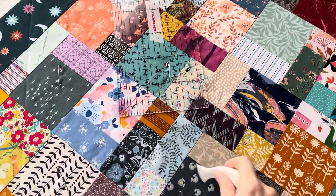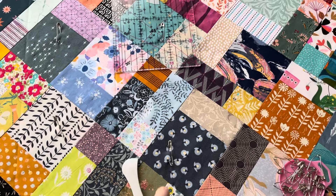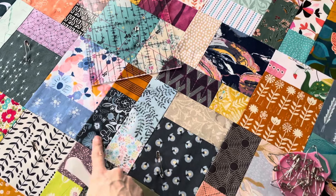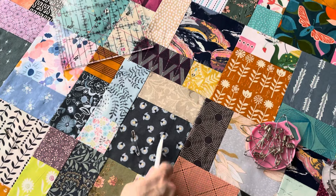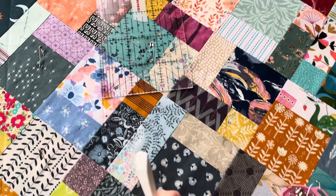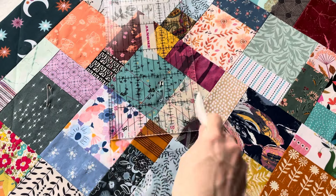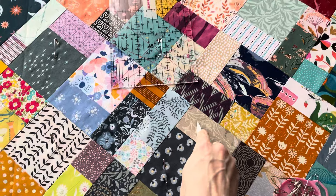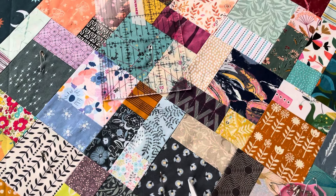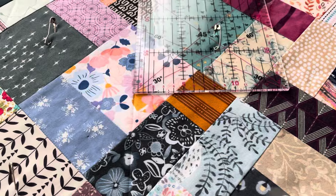Change of plans — as I was pinning, it was really confusing me trying to find the line, because I didn't just use the four blocks but also used single two-and-a-half-inch or single four-and-a-half-inch strips to break up the pattern, which throws the corners out. So instead I'm going to use my Hera marker, which is a wonderful tool. You basically just scrape and score a line into the fabric — it will completely disappear with the first wash, and sometimes it might even relax to the point where it's hard to see by itself.